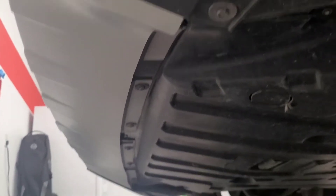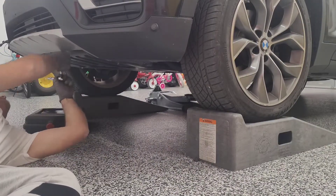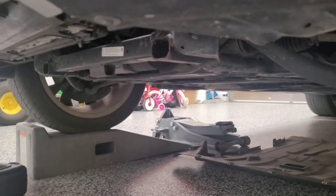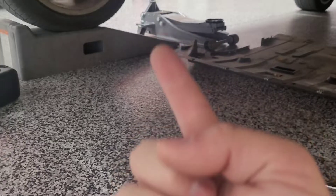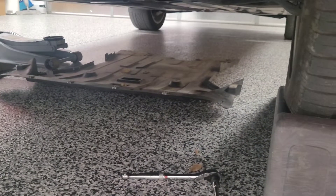We've got the car up on ramps. Now we're going to go underneath and pull the skid plate off. There are a bunch of 8-millimeter bolts on there, and you'll also have two 10-millimeter bolts and some plastic clips — one on the driver side and one on the passenger side holding the skid plate up. Got all those to the side.